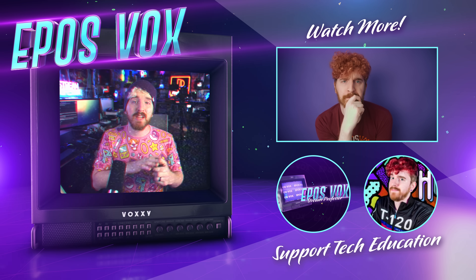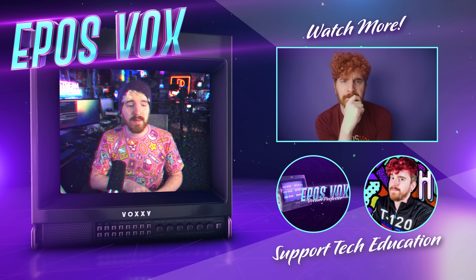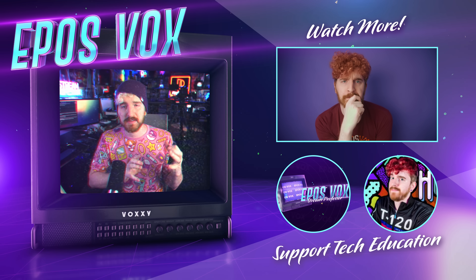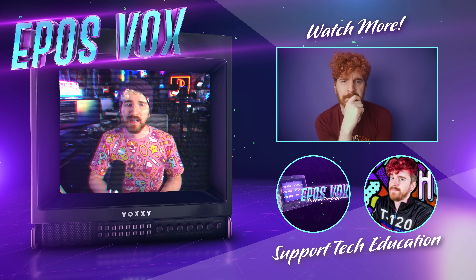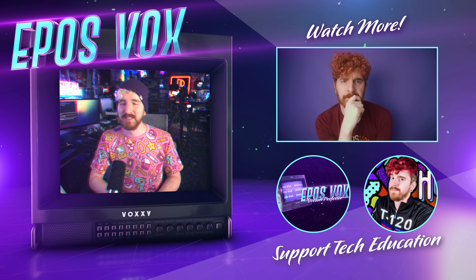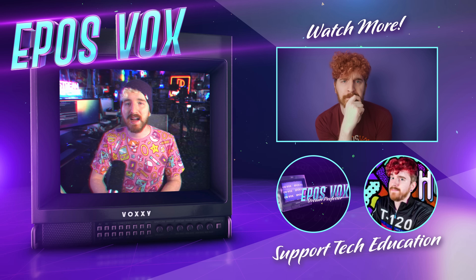If you're looking for something else to watch, check out this other video about a ridiculous dedicated streaming box from Cooler Master that sent me on a really weird review journey. Remember: be kind, rewind, and join us on Discord. See you later.